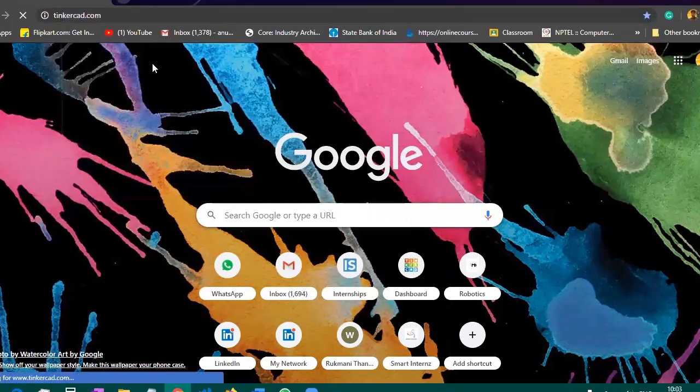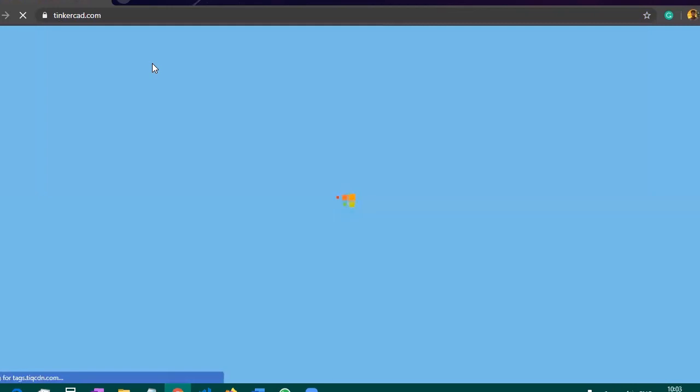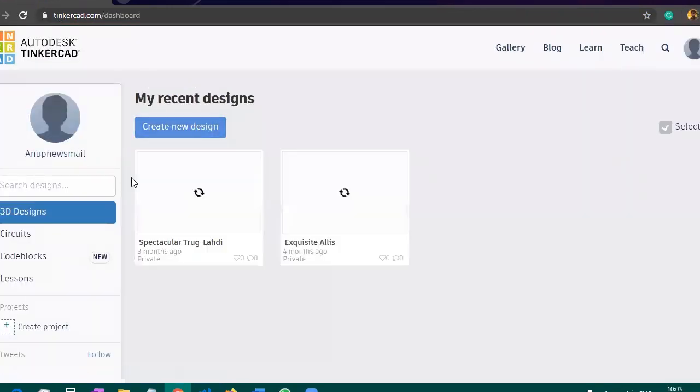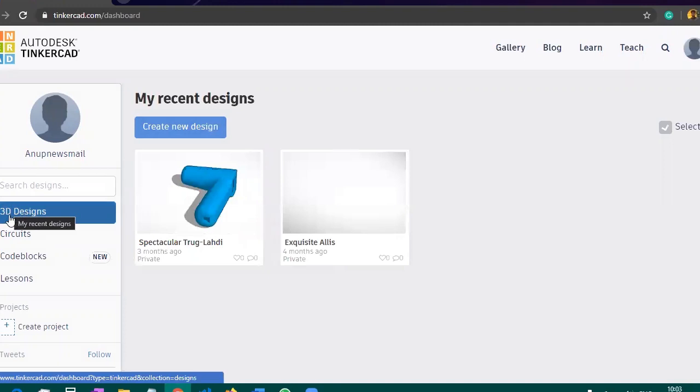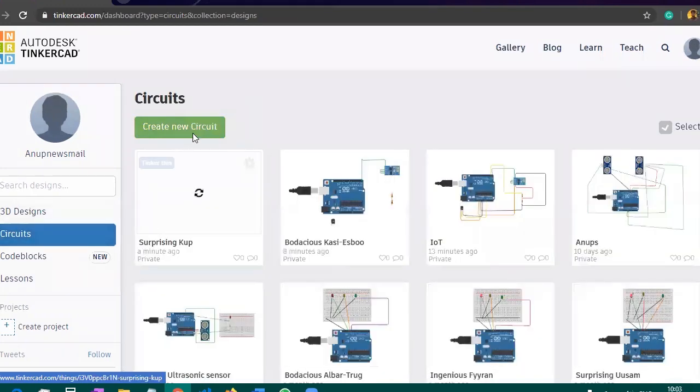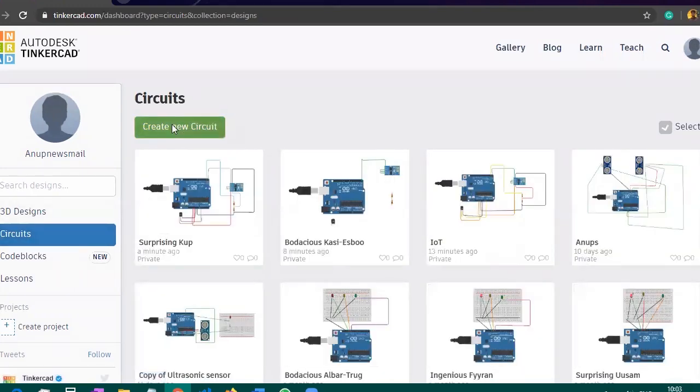After going to the TinkerCAD page, you will land by default into the 3D design, but you need to click on Circuit which is just below the 3D design. After clicking on Circuit, you have an option to create a new circuit — you need to click there.